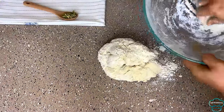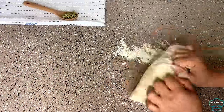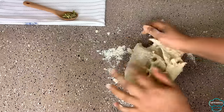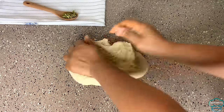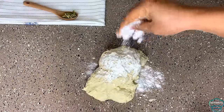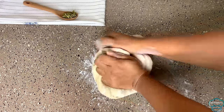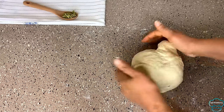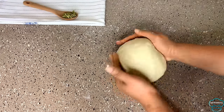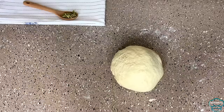Next I will transfer onto a clean surface and knead this for about 10 to 15 minutes. I'm adding a little bit more flour because it's getting sticky, and I will keep kneading. I've been kneading for about 10 minutes now and it's smooth.